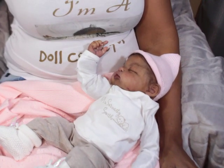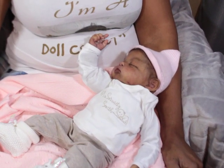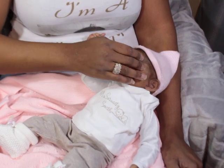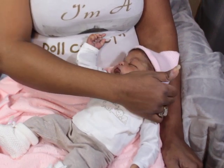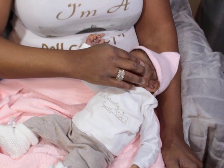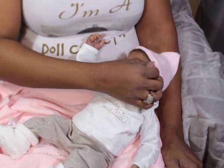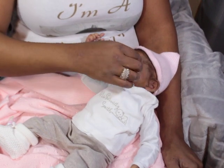I just enjoy holding her. Seriously, I really really enjoy the way that she feels. I don't know — I'm really happy and pleased with the way she turned out.